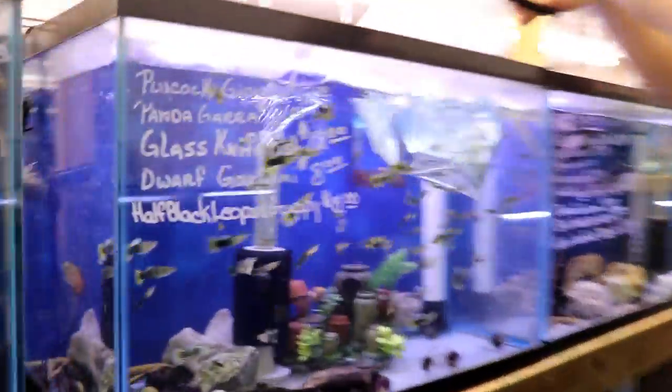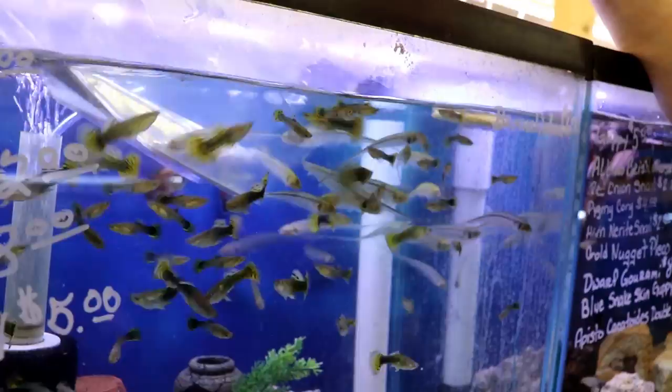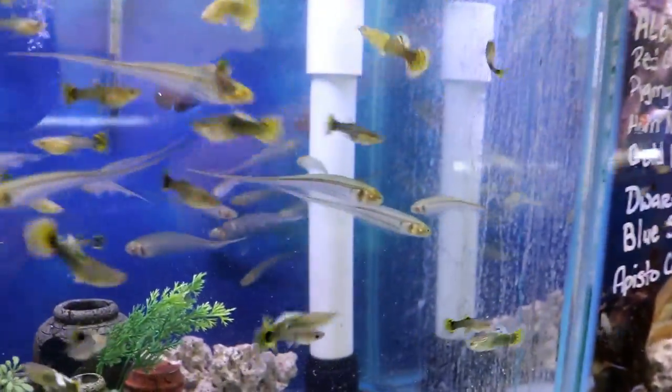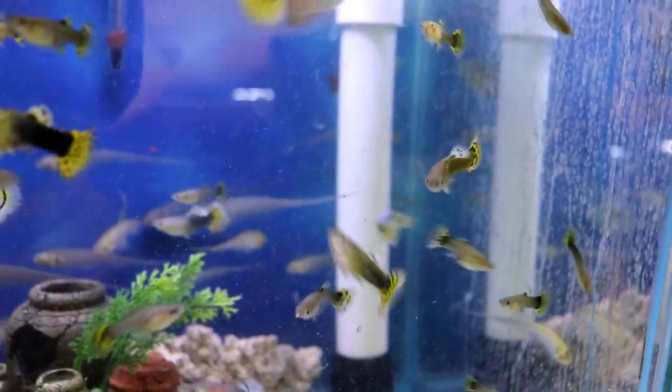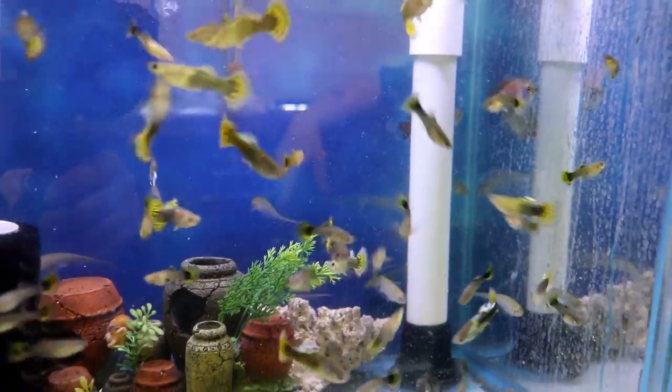These are the glass knife fish — another real mild knife fish out of South America. They don't get super big, six or seven inches I think is the biggest. Real mild, still fairly nocturnal but they'll be okay with your more mild community fish.